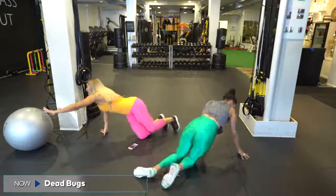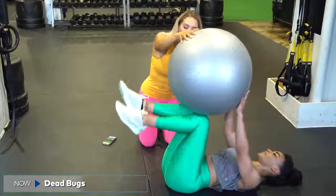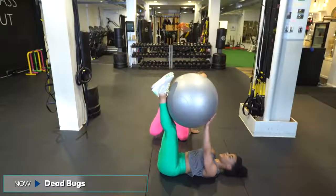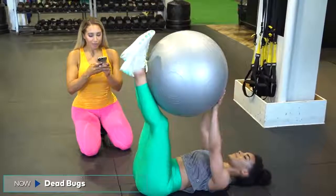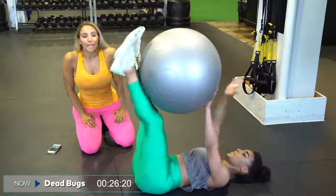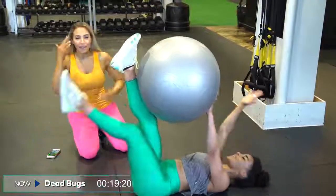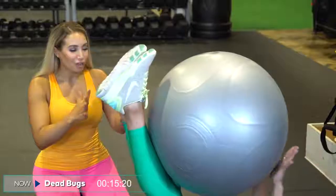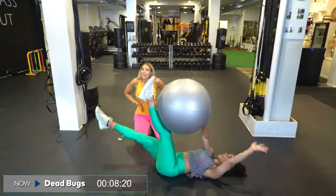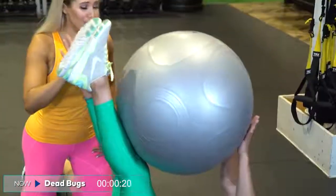We're flipping over into dead bugs — lying on your back. If you don't have a ball, you can also do this without a ball. Holding the ball right here, push your shins and your hands into the ball. We're going to do opposite hand, opposite leg and go for 30 seconds. Push your hand and your opposite leg into the ball — the visual thought is to try to pop the ball between your hand and your foot. Everything is slow and controlled, focusing through that powerhouse. Pull the belly button in, pull the kegels up, flatten the lower abs. Three, two.